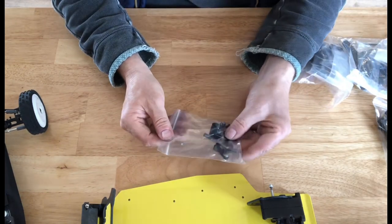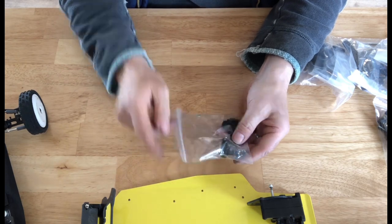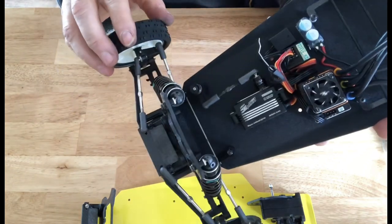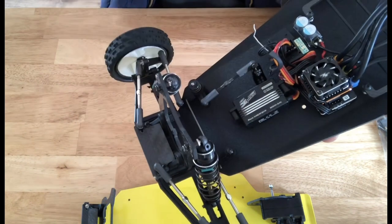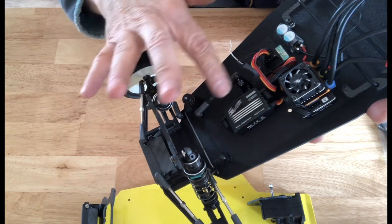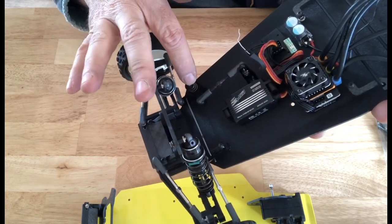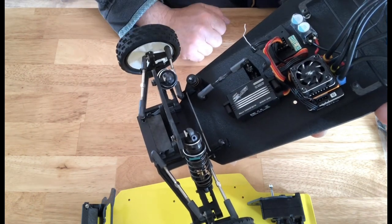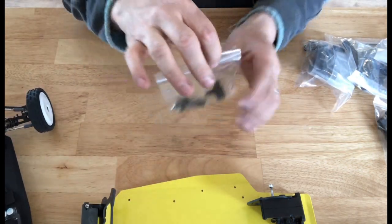Your servo saver pack includes the servo saver and all of the linkages and posts. I've got silver linkages but all of the new updated ones are all blackened. You get a linkage to your servo — this is a servo saver, so there's no need to put a big servo saver onto your servo; you can just use an arm. All of the fittings are in the bag.